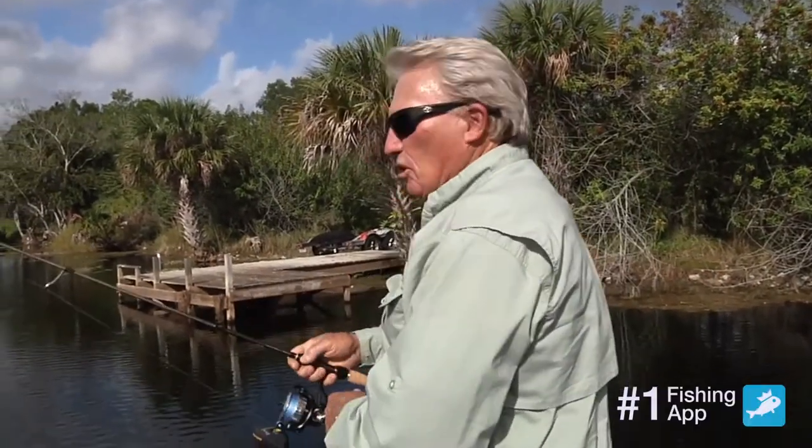Let me just show you what I do. I'm going to take a 5-inch Senko worm and a 4-rod hook. I've got some 30-pound braid and a spinning rod, and I'm going to skip that dock.